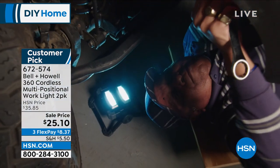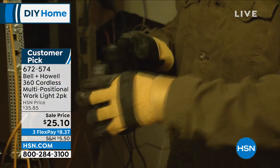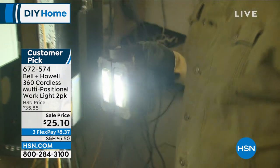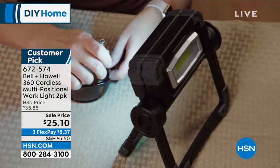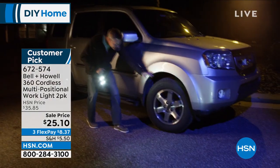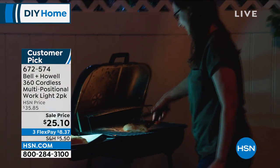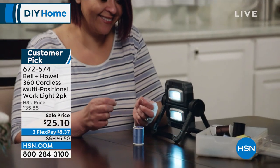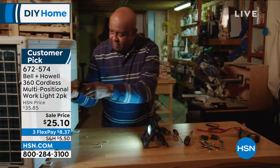Use each light independently — it's a customer pick and you're getting two for $25.10. It takes four double-A batteries, pop them in and you're off and running. These are just the little DIY things you need to have done and you need that light. Item number 672574, and they come with matching gift boxes if you're going to gift one.